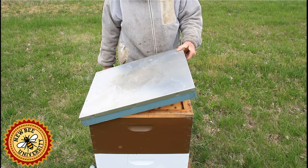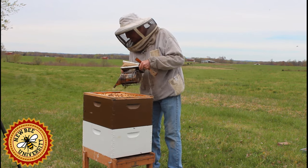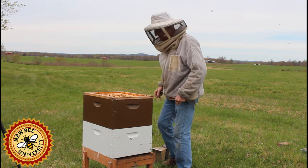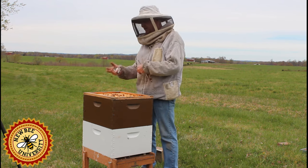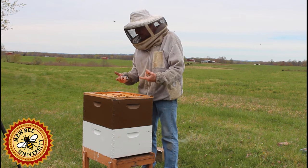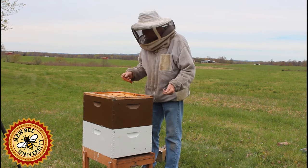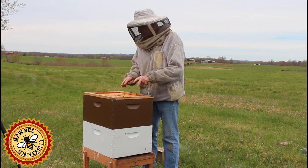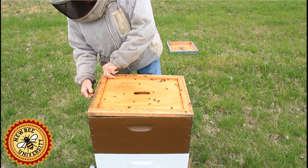We'll take the outer cover off, put a little smoke here on them, down in the frames. What I'm going to look for is brood. I'm going to look and see if it's okay to rotate the boxes — if the cluster is all the way up in the top box or if they've really moved throughout the hive. I want to rotate the empty frames up and the brood frames down. That's my goal.